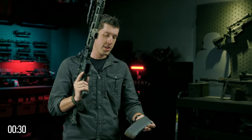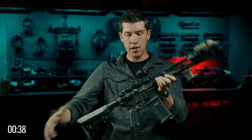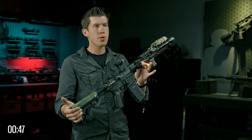You will take the magazine and insert it into this magazine well until you hear a click, or until the magazine cannot be removed from the weapon. But this does not necessarily mean the weapon is loaded, as there is no round in the chamber — there's just a magazine ready to go.